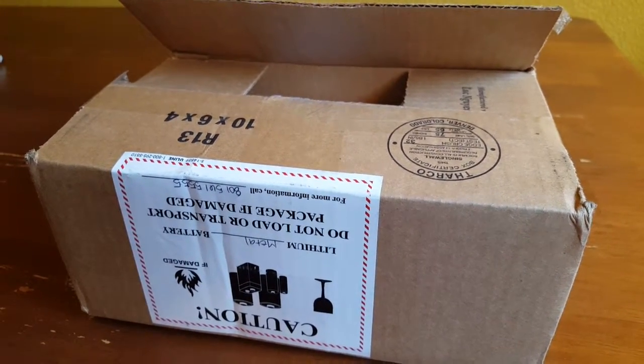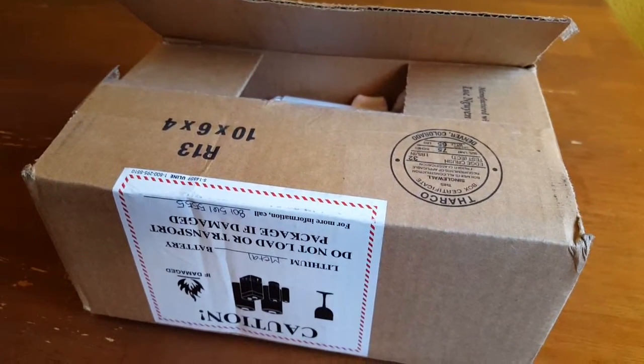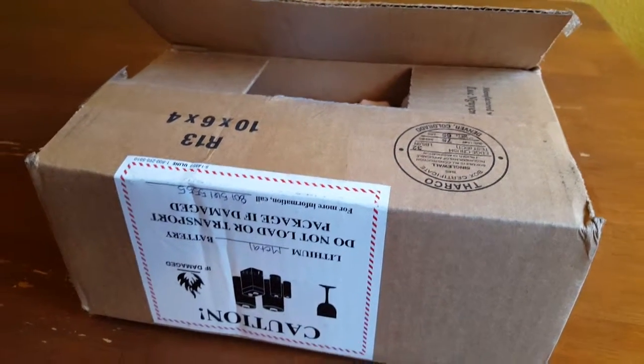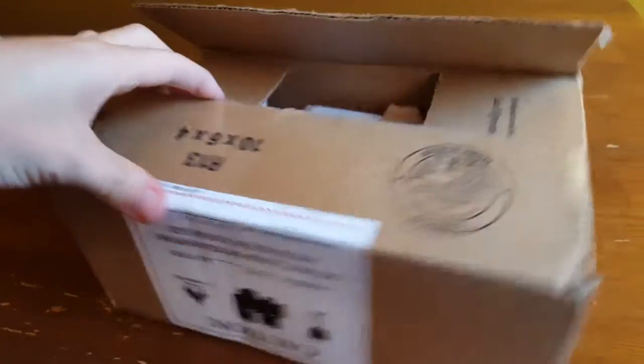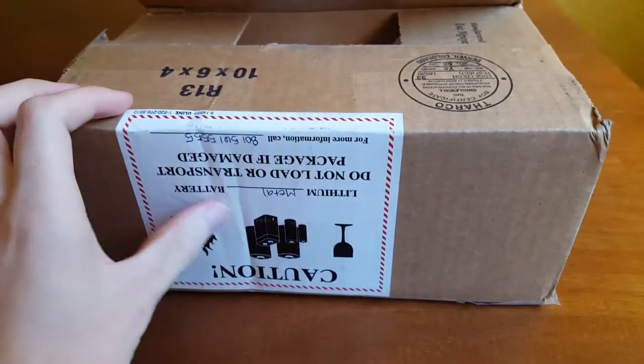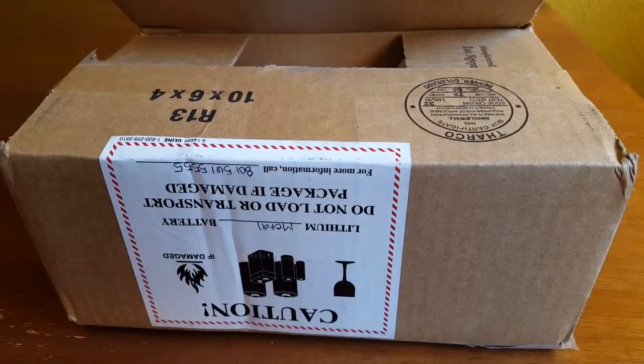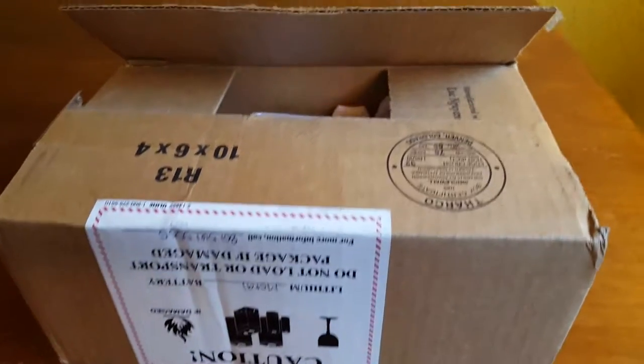MONIT actually sent me several of these to try out so I can report back to you all about how they work. Here is the box I got from them, and the first thing I find interesting is that we have a battery warning on there telling me there are some lithium batteries — I'm assuming those are the little coin cells that MONIT uses to power its sensors, so it's probably using a similar sensor powering technology to their industrial line.